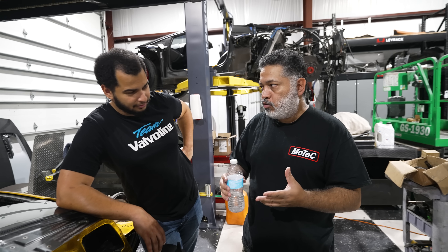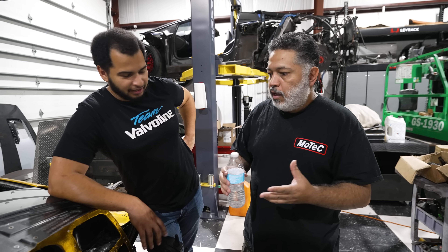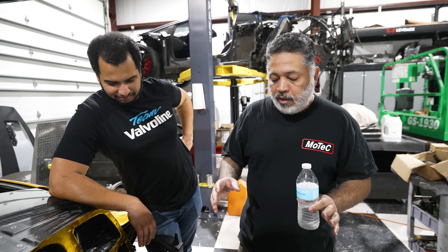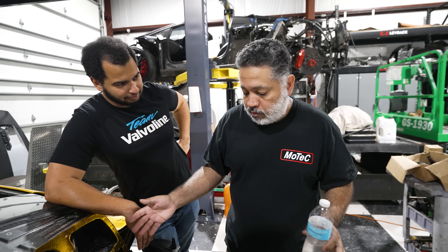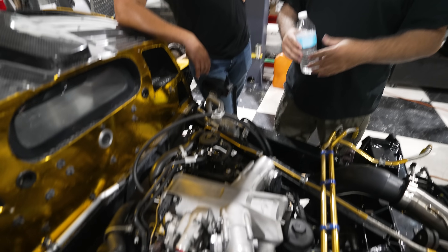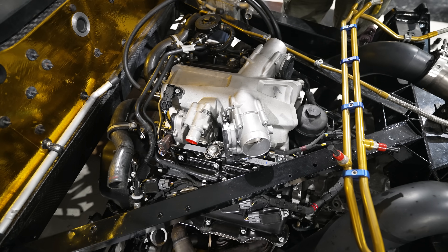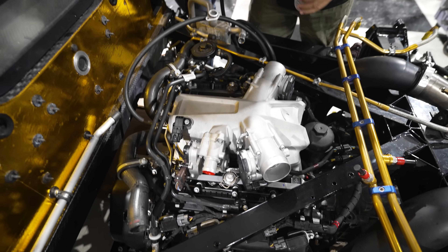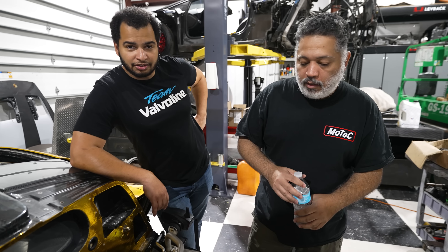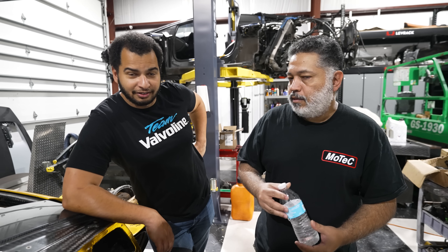This engine is pretty straightforward — believe it or not, there's not much to it. It's not direct injection, so it's pretty simple in that respect. It's still port injected. It's about as complex as a coyote engine — a V8, dual cam, dual variable cams.